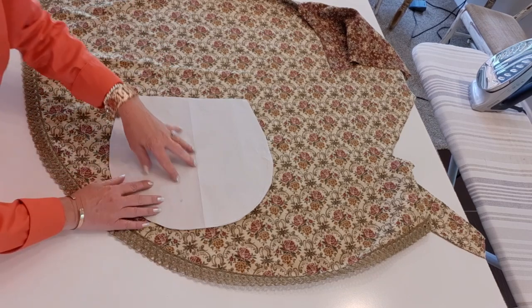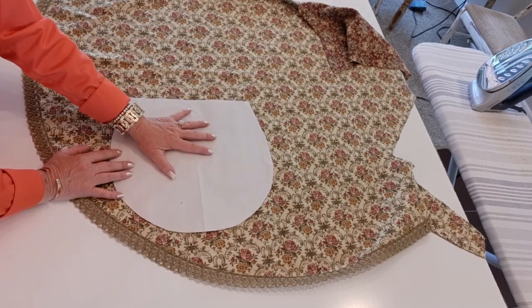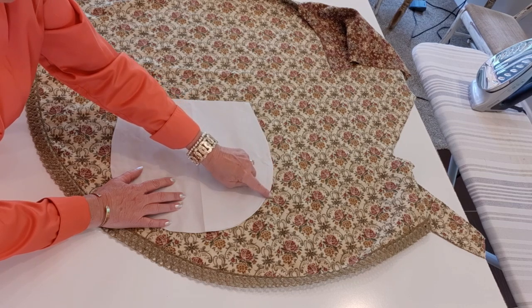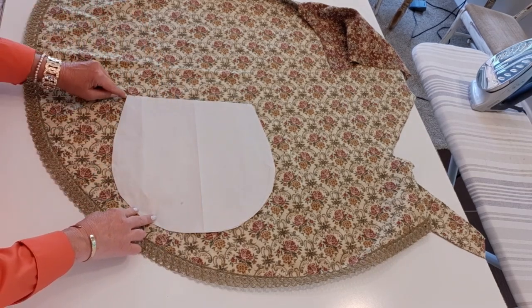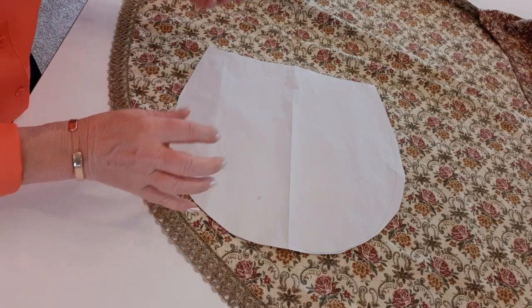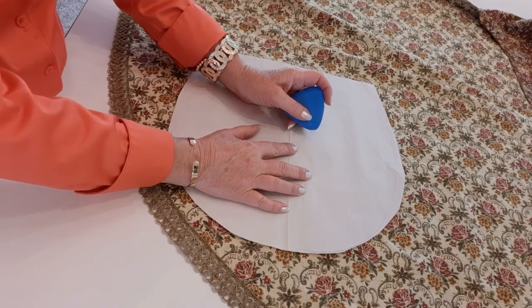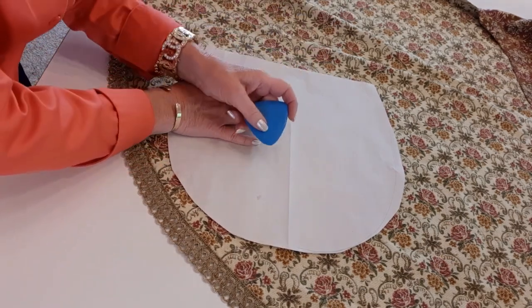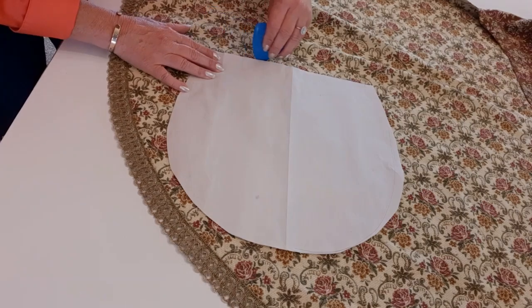Most lining instructions have you trace exactly around the pattern. I do it a little differently from trial and error: I go out a quarter of an inch on the sides and taper it back down to line it up with the bottom. That way it fits in the bag so much better. I'll bring in the camera closer so you can watch me trace it. You can have a lot of fun with your lining — I've done chickens, frogs, and Betty Boop lining; it's a nice surprise to look in and see something whimsical.